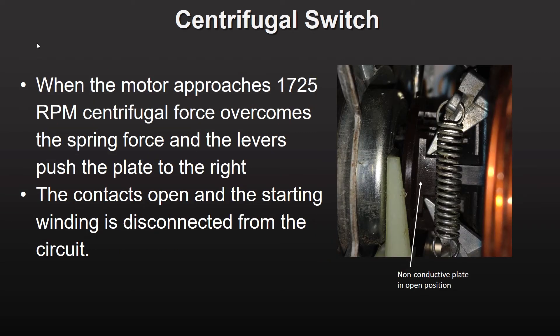As the split phase motor approaches its operating speed of 1725 RPM, the force from the extension spring is not enough to keep the plate in the closed position. The plate moves to the right and the contacts open. As long as the motor runs at operating speed, the contacts remain open and the starting winding remains disengaged from the circuit.